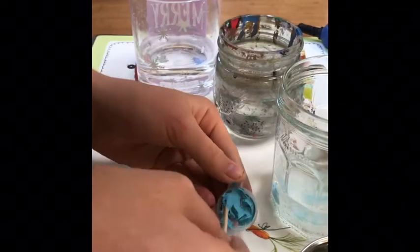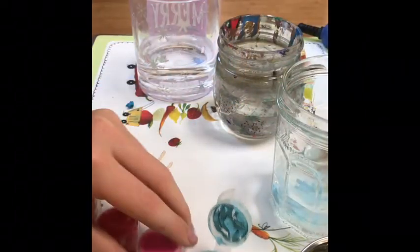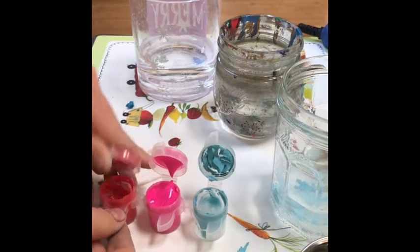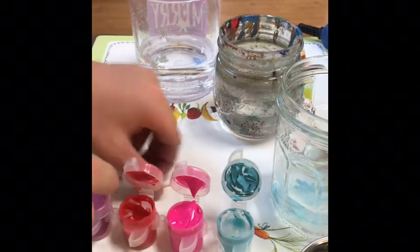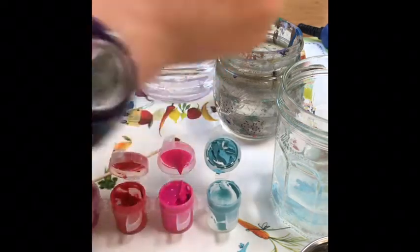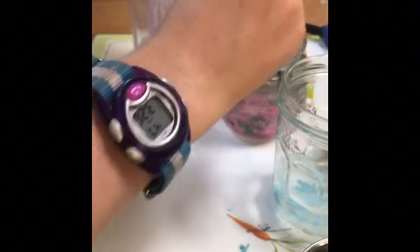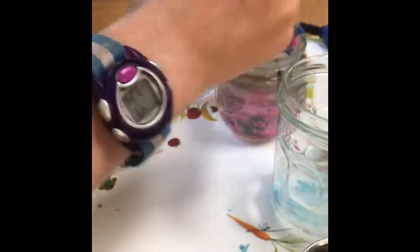Now I'm just going to stir my paint into my jar. It's fine enough if your colors aren't super vibrant — you just want them enough that you can tell what color it is. The pink is actually a really good color, but I probably should be using a spoon, not a toothpick, because toothpicks don't really pick up paint.